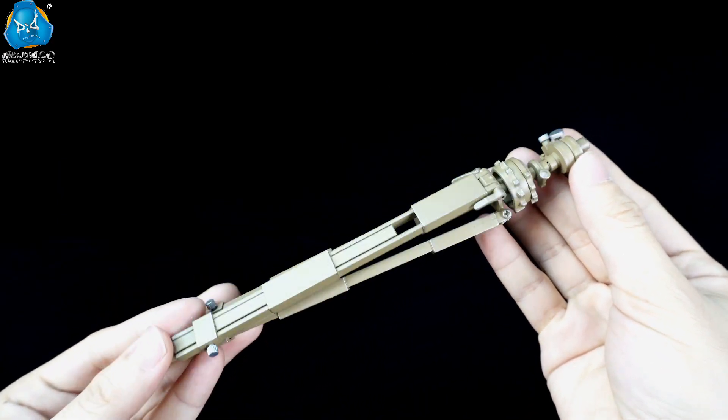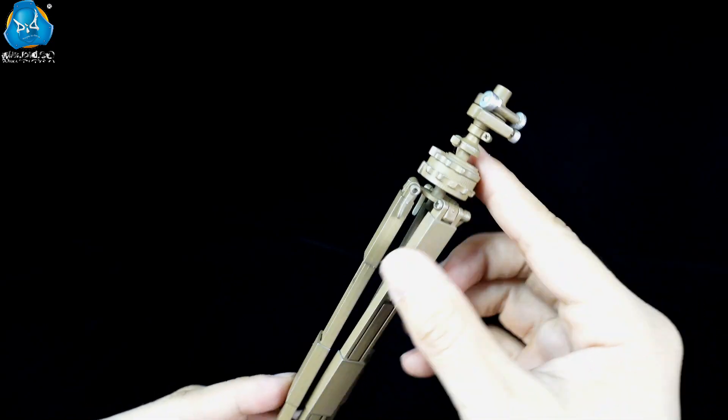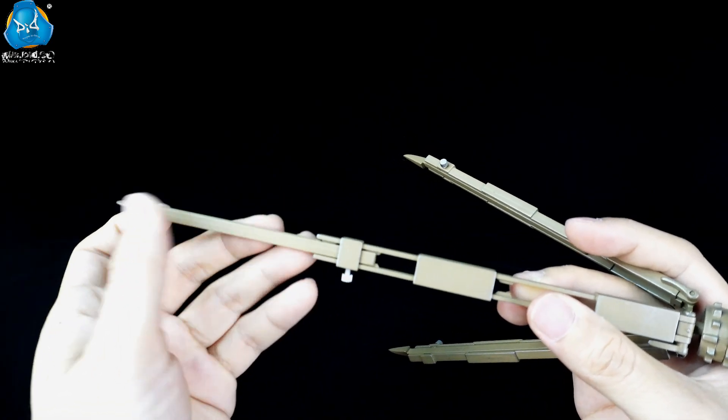The tripod is exquisitely crafted and substantial in weight. Its length can be extended and adjusted according to the actual conditions.